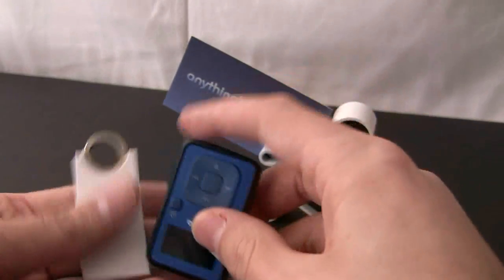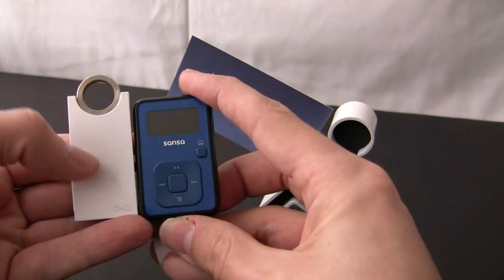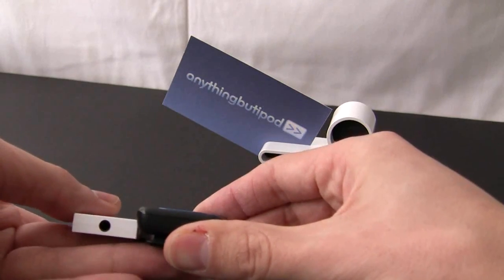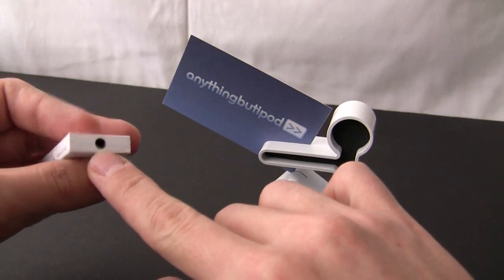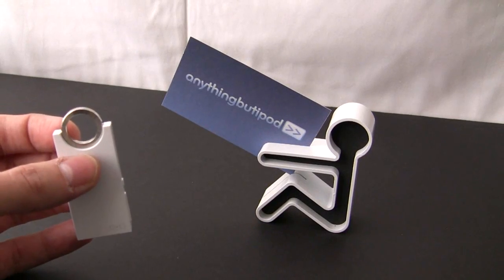Here it is compared to the Sansa Clip — size comparison there. Quite thin. It uses a four-pole USB plug to charge and transfer data, standard MSC.